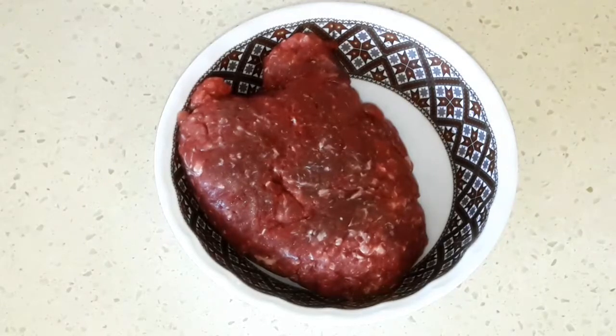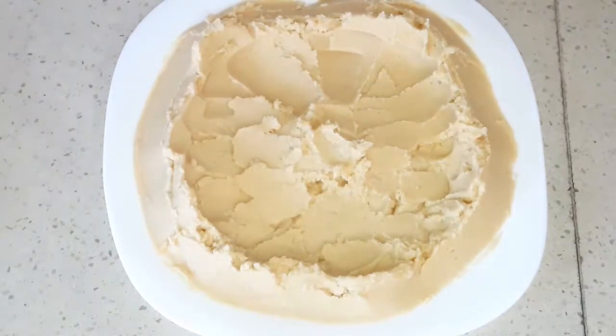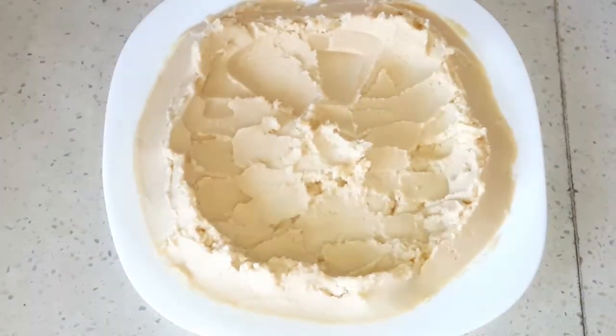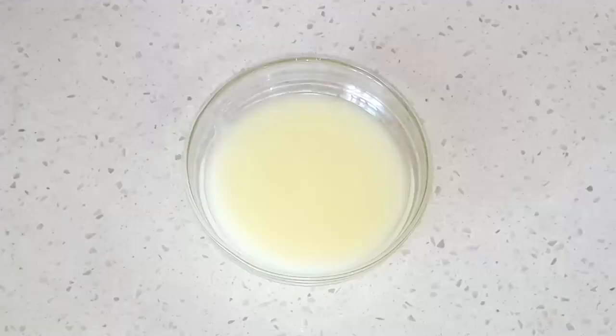200 grams of ground beef, or any quantity you like — it's preferred to be with some fat. Some hummus or chickpeas cream; if you don't know how to make hummus, I'm gonna leave the link below this video. Two spoons of margarine.